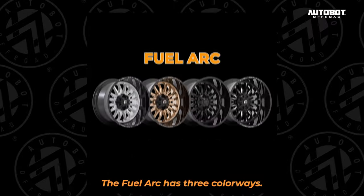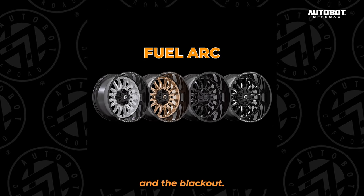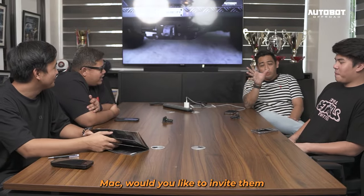HKS has three colorways: yung may chrome, yung polish, and the blackout. Nakaka na rin dyan. Big brake kit na yellow-green — which is Brembo.